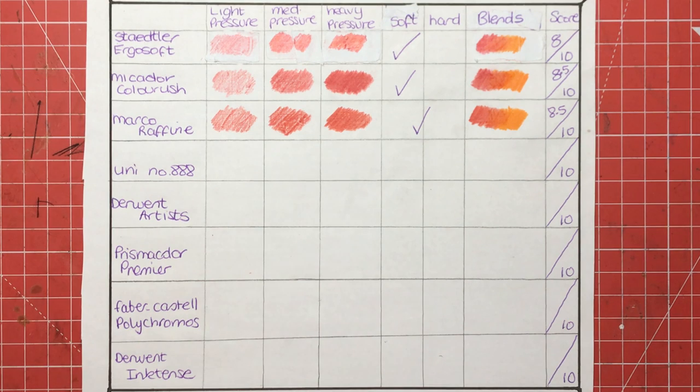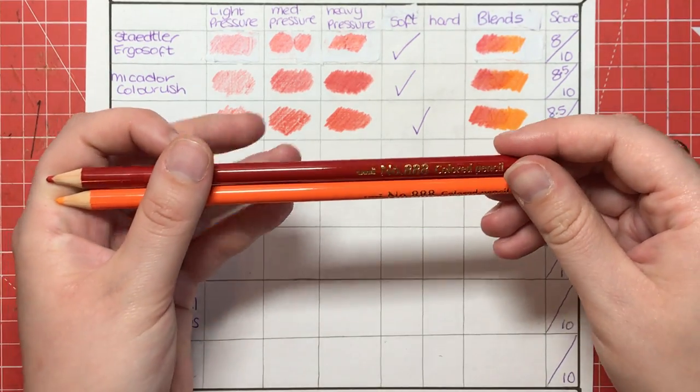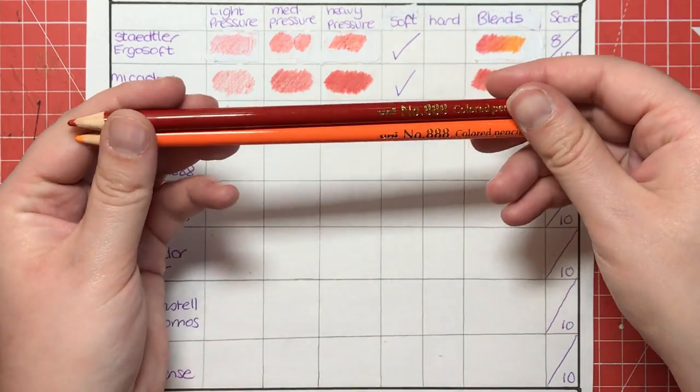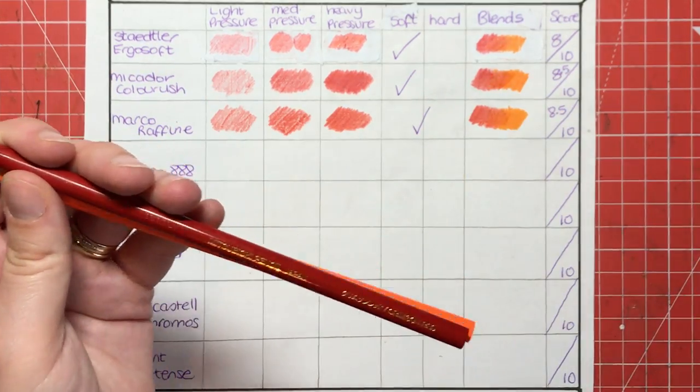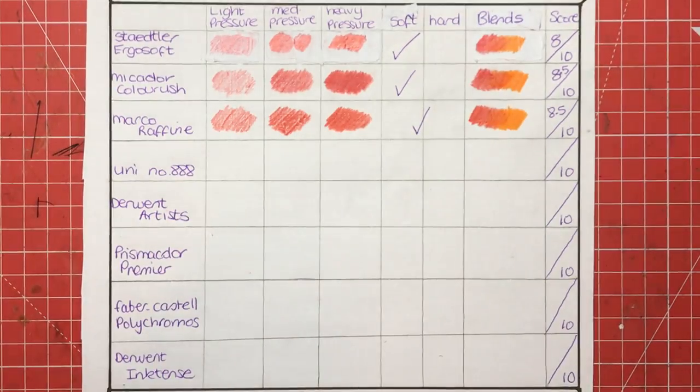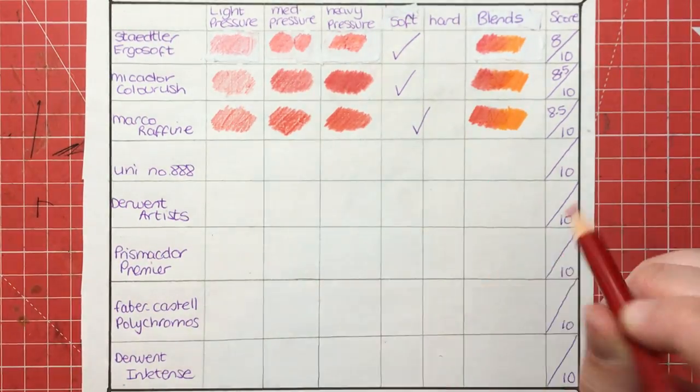All these pencils really are pretty high on the chart to be honest — there's nothing on here that's really awful. They're all really good brands. Next we've got the Uni number 888 — these are from Mitsubishi, made in Japan, and they come in this box just in case you're going to look for them. We'll start with the light pressure.